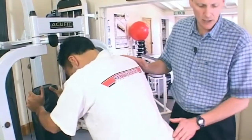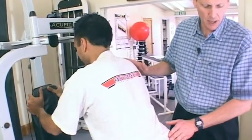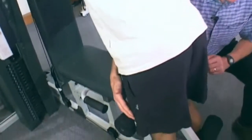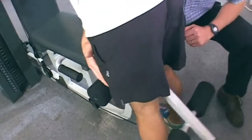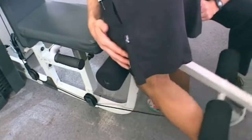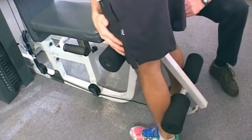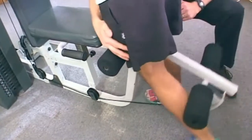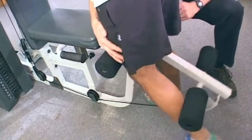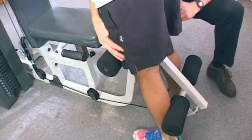Dev is perhaps over-leaning now, just to exaggerate, which is fine, and away we go. The other key factor here is note that Dev is lifting his knee away from the roller, and this just brings a more normal action to the hamstring — because of course the primary action is to flex the knee, the secondary action is to extend the hip, so it brings in a more complete demonstration of the exercise.